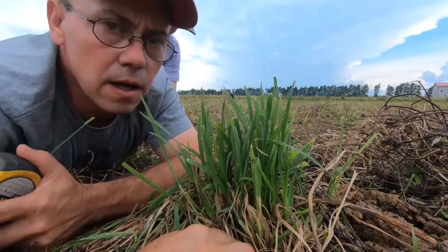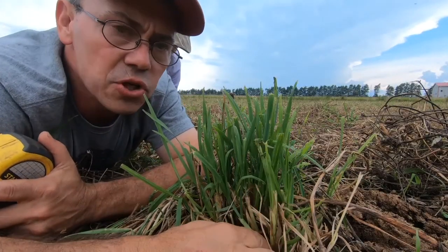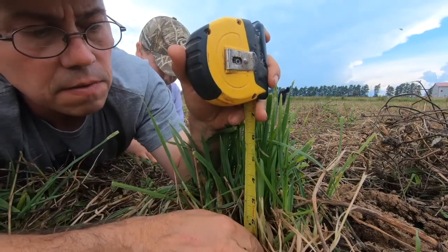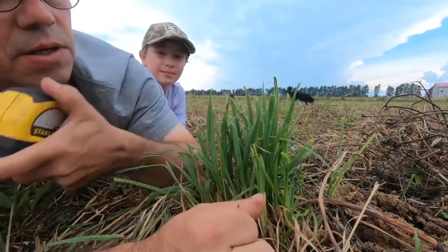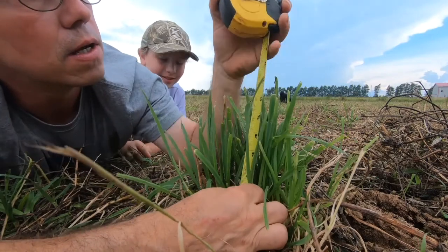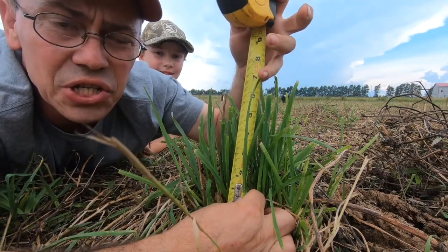If we take a look at this particular grass plant we can see how short the cattle will graze this — down to approximately three inches. And in four days we have seven inches of regrowth.